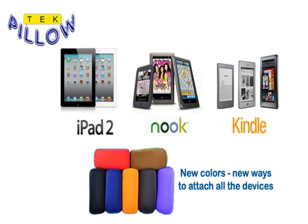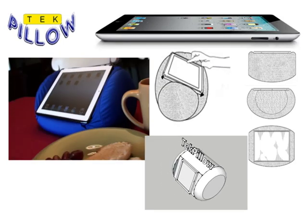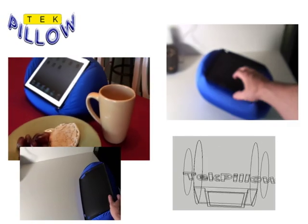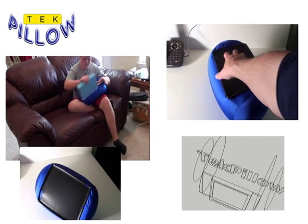It connects your device to the pillow so that it won't fall off. It's now safe. Although we don't recommend you do this, you can now toss your iPad around the room. You can toss your e-reader back on the table when you're done. You can be sure that your fragile touchscreen device is now safe and secure.